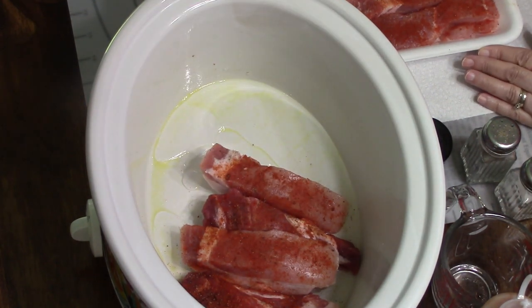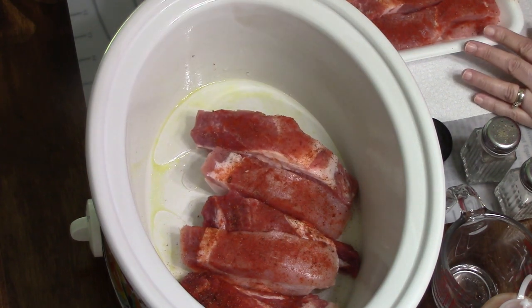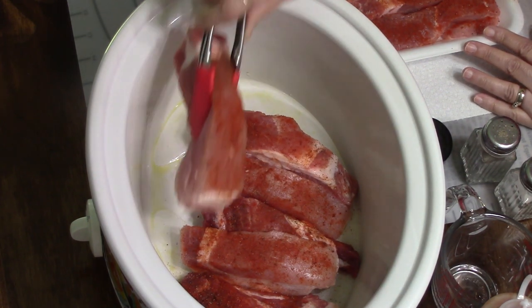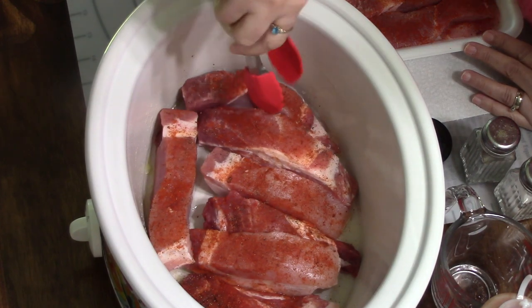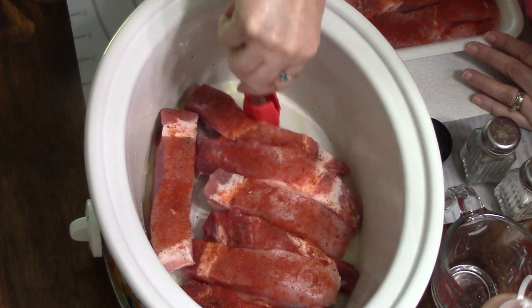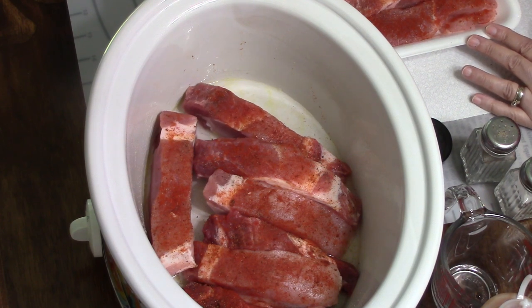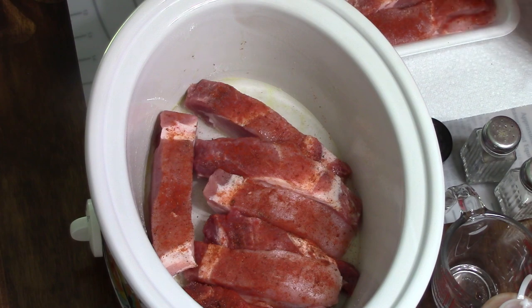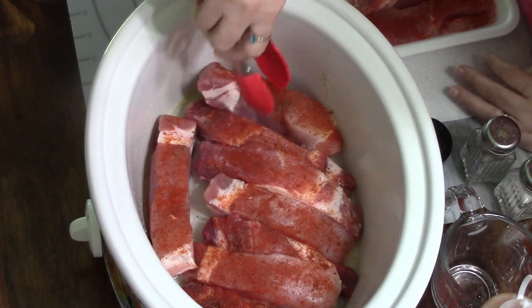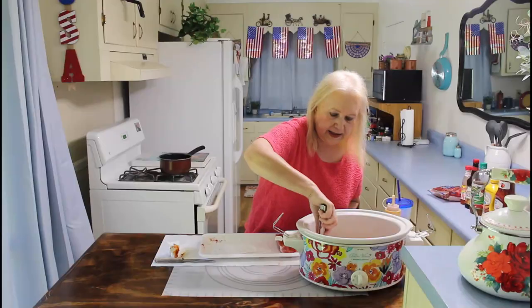We got these ribs on sale yesterday when we went to the store. They had them for just $1.69 a pound. I guess that was a good special for July 4th coming up. And this is, you know, if you don't want to barbecue outside or if you don't want to cook them in the oven, just cook them in the crock pot. I like doing it that way.